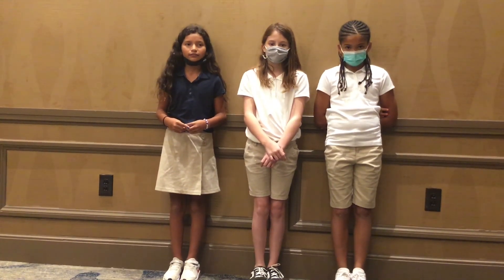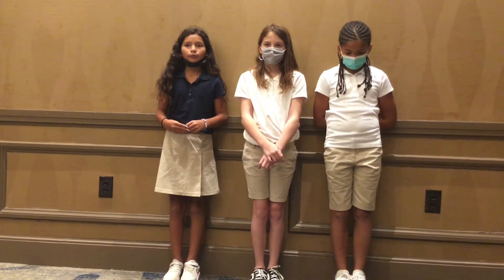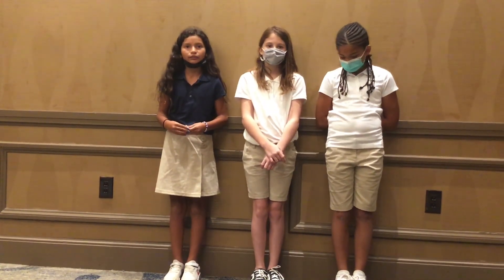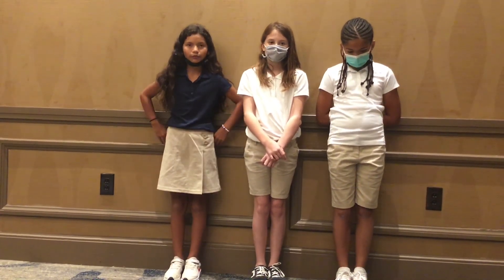Based on all the evidence that our STEM group put together, we believe that Dr. Smart and Shipwright Neff stole the ancient map.